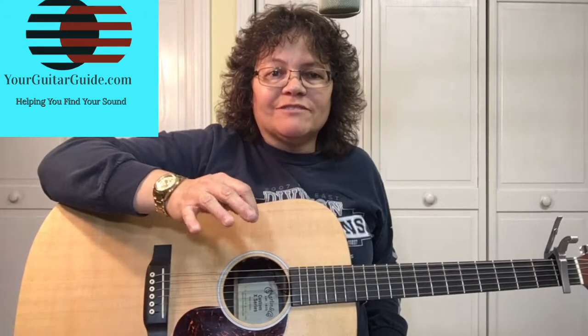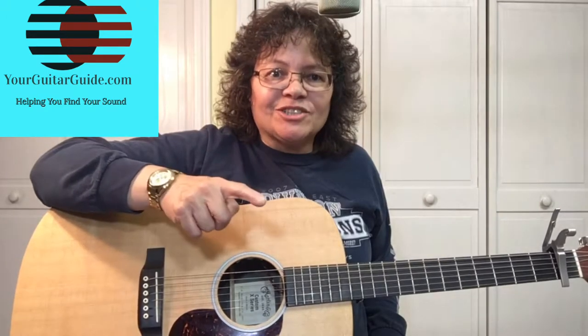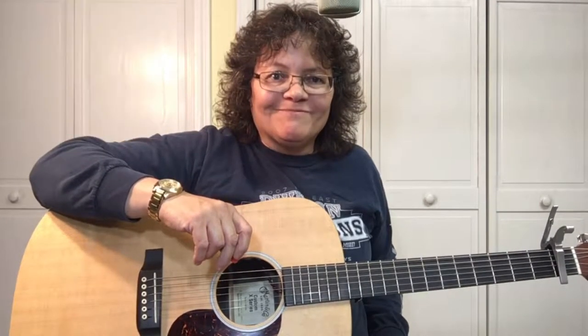You talk about some of the best vocal harmony ever — check out the 1991 Vince Gill and Patti Loveless video. But for right now, let's learn Pocket Full of Gold.